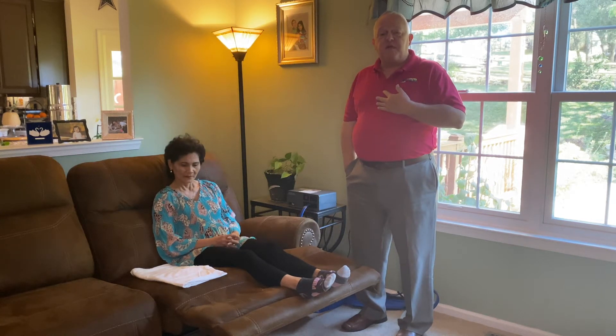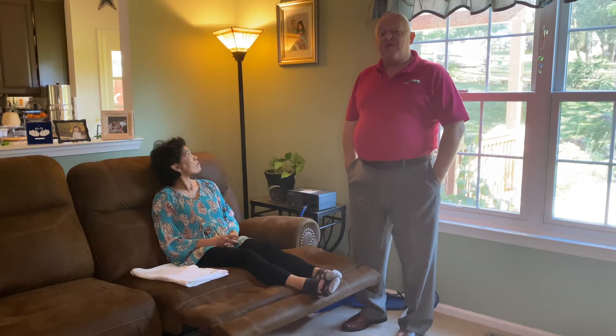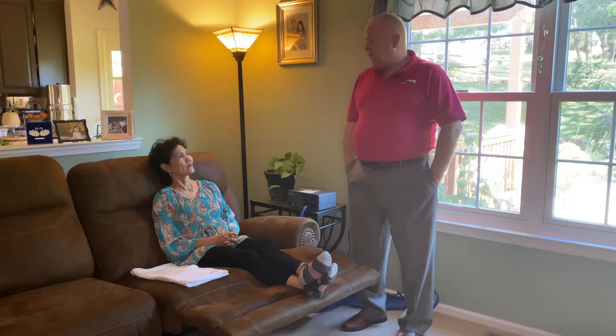I'm Dan from Advanced Rehab Technologies, specialist in lymphedema compression pump equipment. My company has done over 6,800 patients with the compression therapy equipment to treat lymphedema, venous ulcers, stasis dermatitis, and all sorts of lymphedemas and swelling caused by cancer.